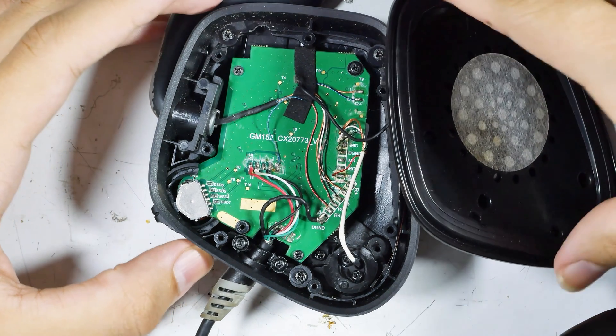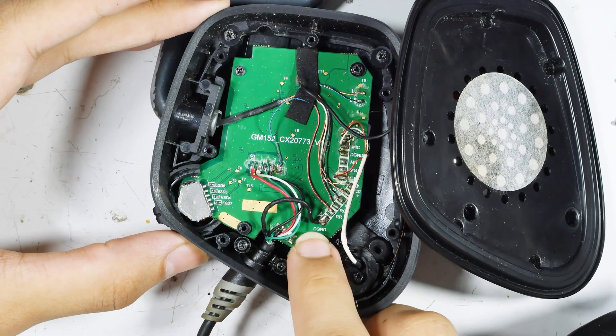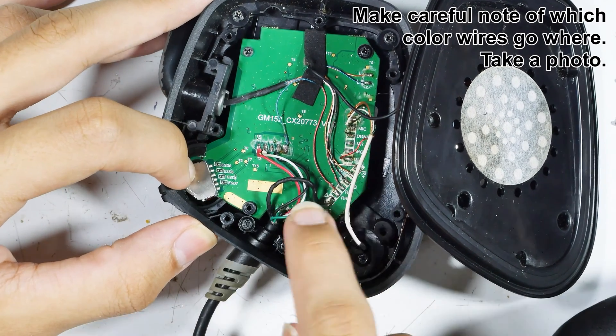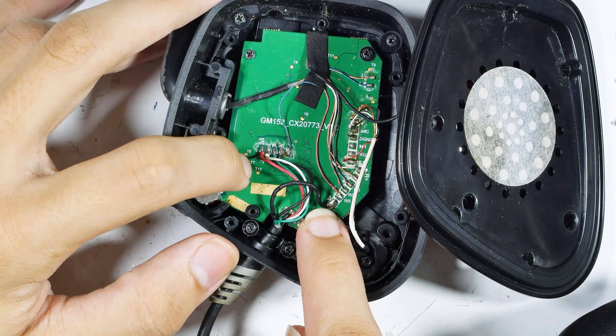You want to open this carefully because those wires are very fragile and you don't want to yank them loose. We've opened it up, took a photograph, and also made notes about the order of the wires. Starting on the left you've got a red wire, a white wire, a green wire, a small black wire, and he's pointing to a big black wire.